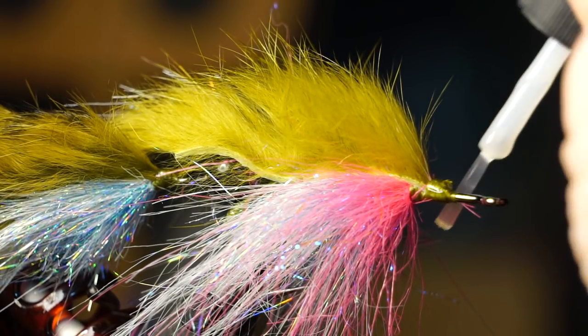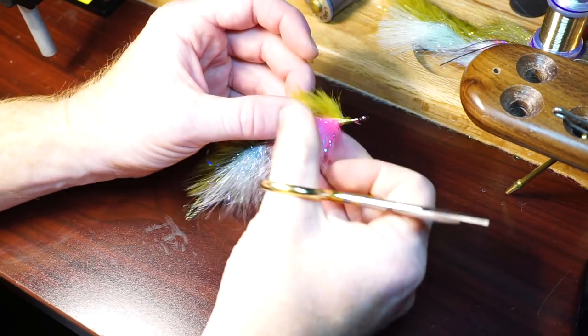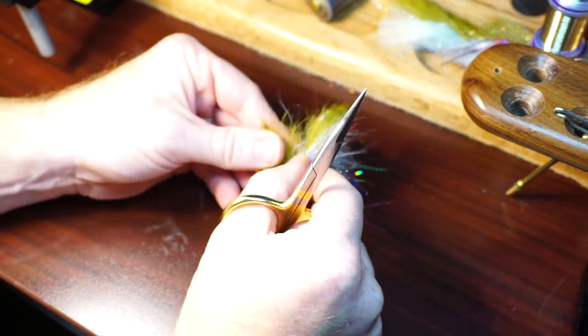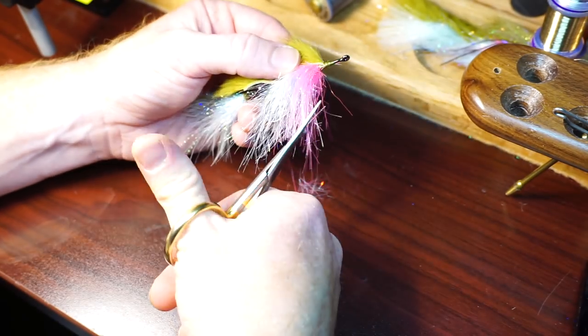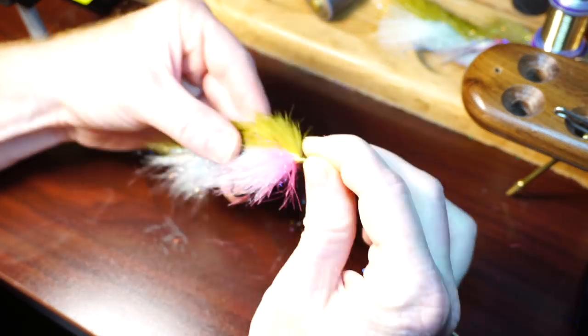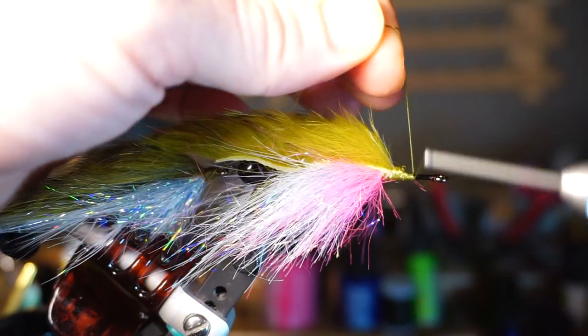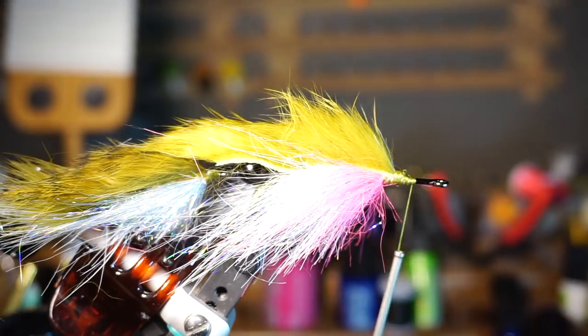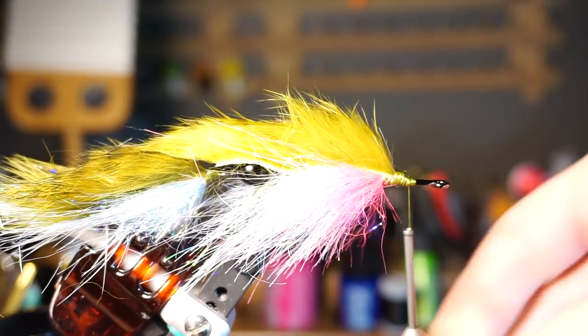At this point I like to whip finish my fly and paint a little super glue on that whip finish. Then take the streamer out of your vise and trim it the same way we trimmed the tail, with the back section longer than the front. Also round off the squared edges on the sides. Now place your fly back in the vise and start your thread once again.